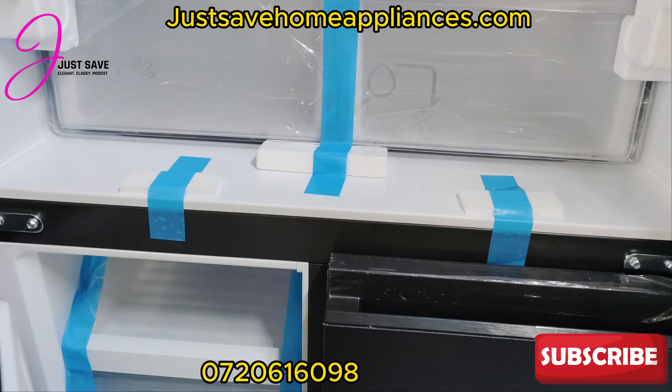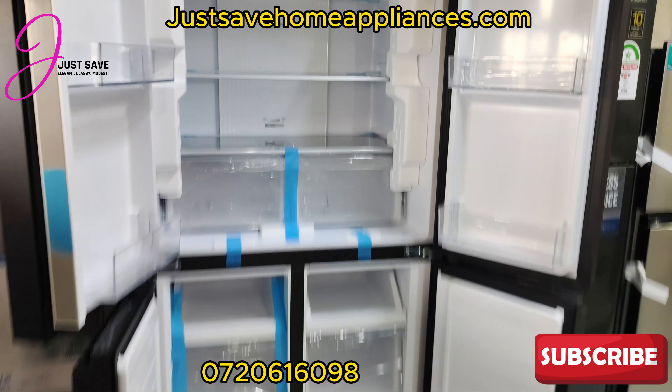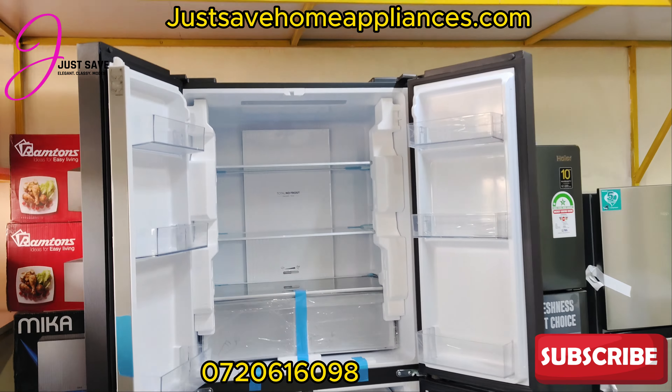We are located at Utawala, opposite AP Training College. This is just a sneak peek of what to expect when you come to our shop. We might have way more. This one here is 140,000 Kenyan shillings, 468 liters — look at the glossy matte finish. And this one is 270 liters, with a 10-year warranty.